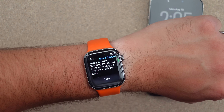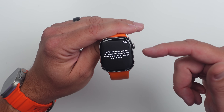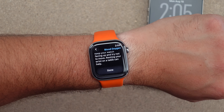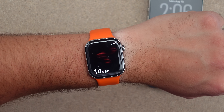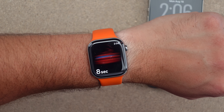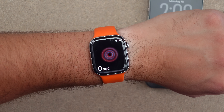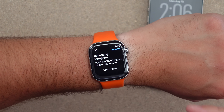This all looks like it did before. If you opened it when the ban happened, it just said it was unavailable and you had to go into the Watch app on Health to see why — it was all that lawsuit stuff. Now we can start and take a measurement; you've got to stay as still as possible. Recording is complete.